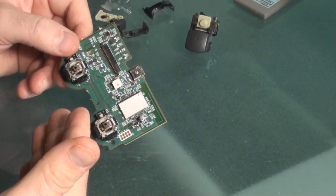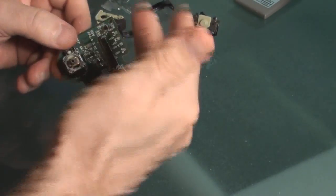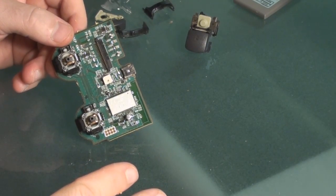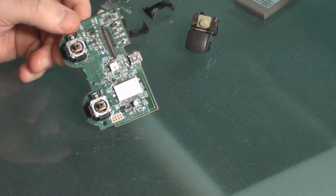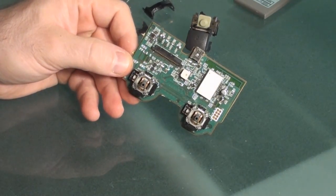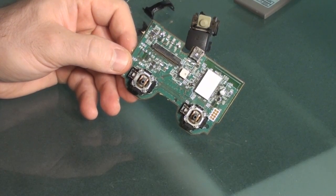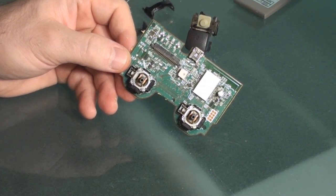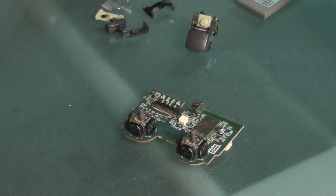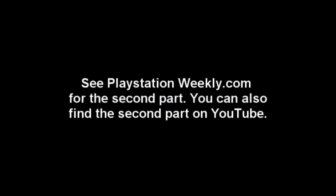You just reverse engineer at this point and put piece by piece right back on top of each other. If you're not good at that, don't ever attempt this. But with both of mine broken, what do I have to lose? Hopefully that can help you out a little bit and maybe it'll work for me. If it's broken, you can't break it any further. So if it works, you've got your controller back — if not, oh well.